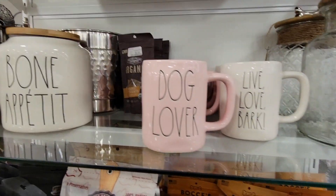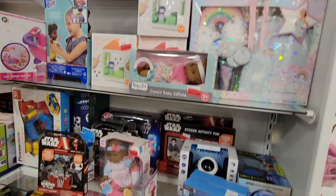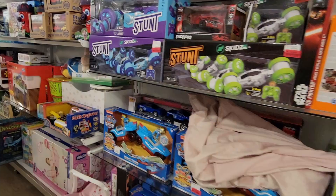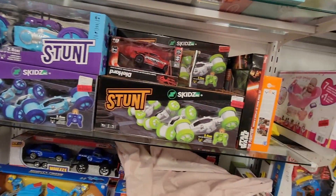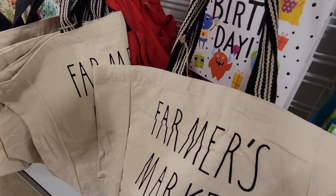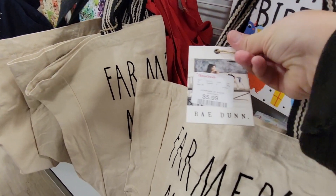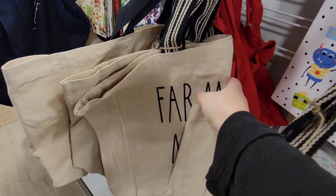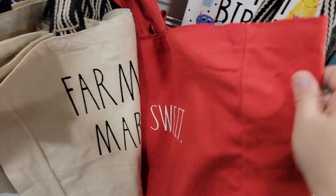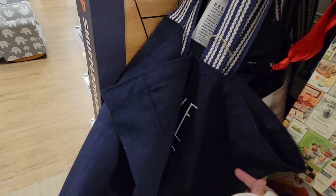For our animal lovers, they didn't have as many as normal. If you check out HomeGoods, check out the toy section — there were a lot of toys on clearance here, so if you have little ones, definitely check those out. Look at these fun farmer's market bags. I would say these bags were $5.99 each — yes, $5.99. I love these for shopping bags, trying to save on plastic.